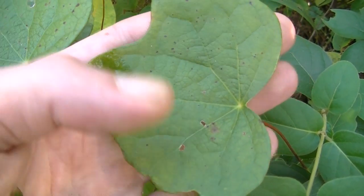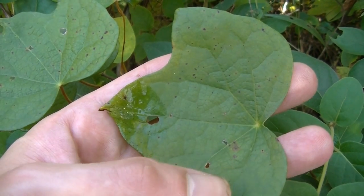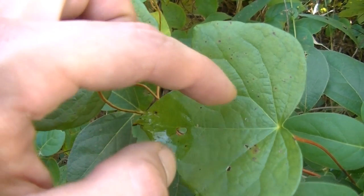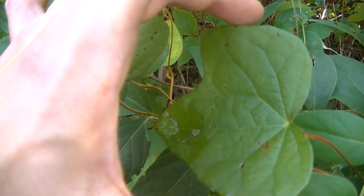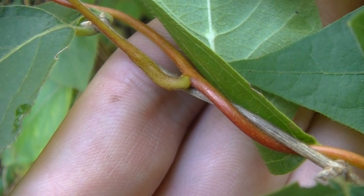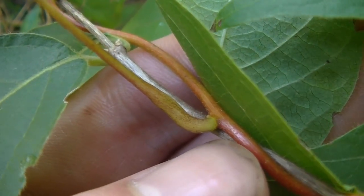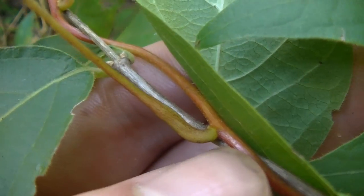The next poisonous plant is Canadian Moonseed. You can see the leaf here — a lot of people end up confusing the fruit of this plant with wild grape, and its leaves kind of look like wild grape leaves. There's going to be a lot of variation between leaves; they can sometimes just be ovate or oval-shaped, and sometimes you may not see the extra two lobes that you can see on both sides here. One of the differences between wild grape and Canadian Moonseed when it comes to fruit: wild grapes have multiple seeds, whereas Canadian Moonseed has one crescent-shaped seed.